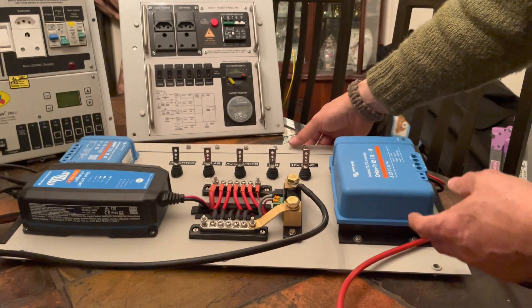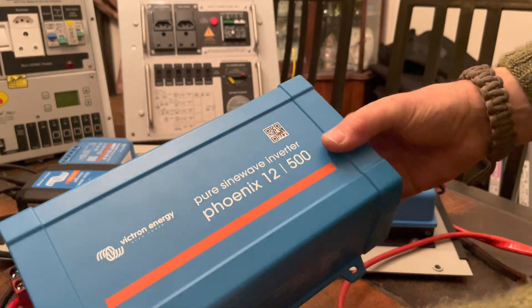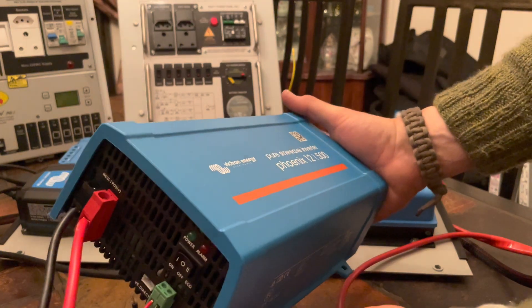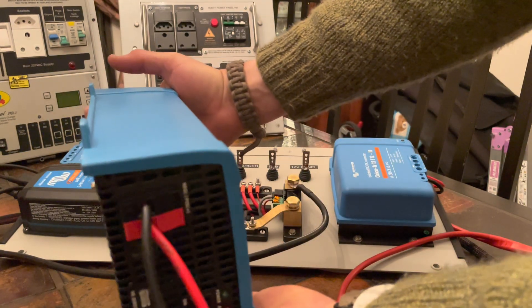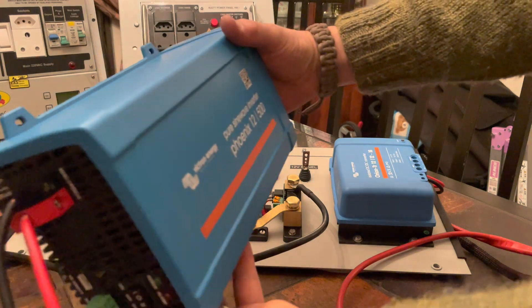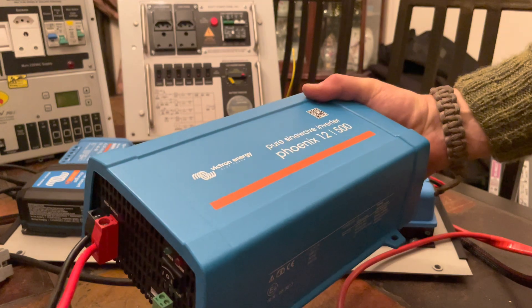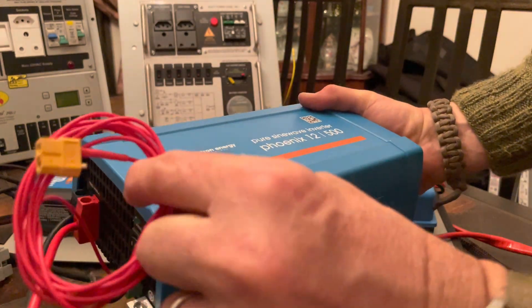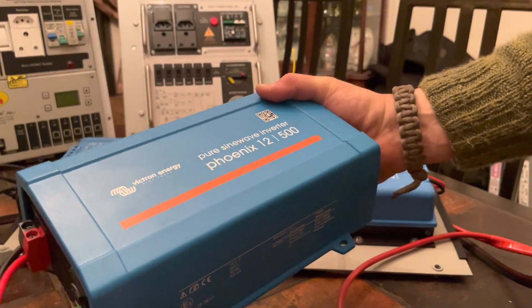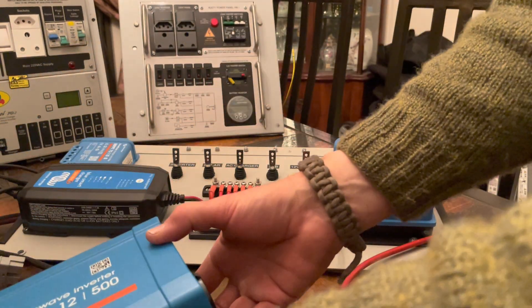The last of the Victron products, which was a bit large to mount on the panel, is this inverter. It's a pure sine wave unit. This will mount on the bulkhead between the two storage bins. It has its own inputs which will come from its own circuit on the board, and there's also a remote on-off switch which will run back to the 12 volt panel, with the outputs also coming back to the 12 volt panel.